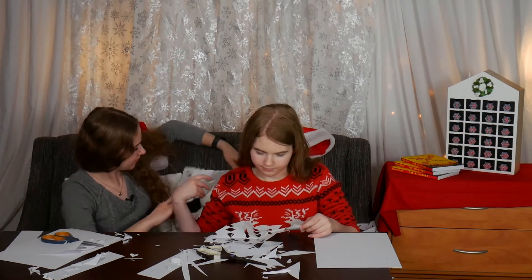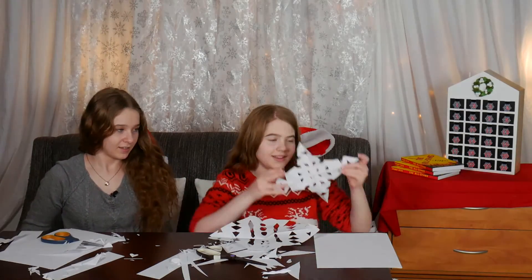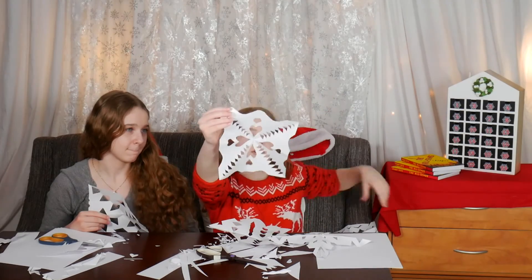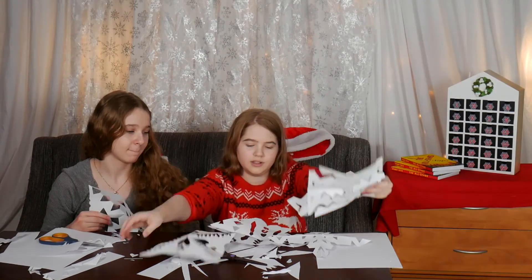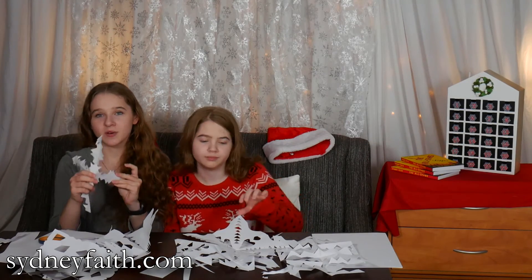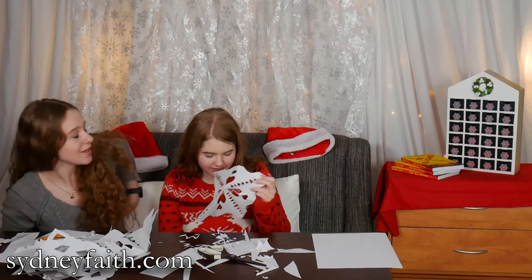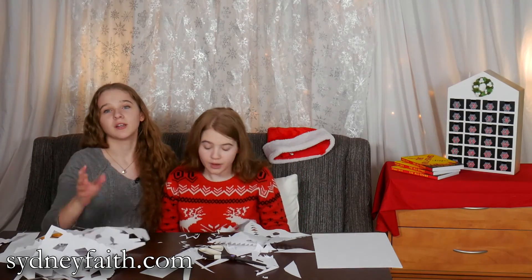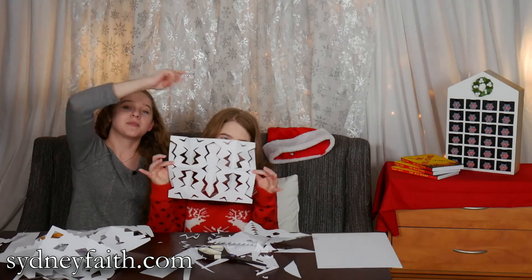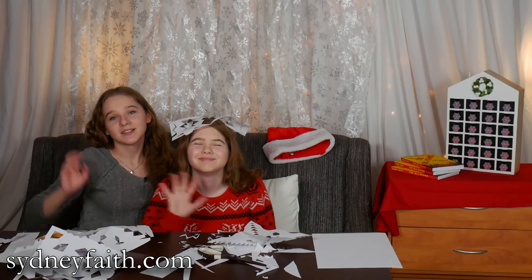Expectations versus reality — snowflake making. Ta-da! So this is what I did. I did this one — it's a star. And then there's this one, and this one, and this one. Thank you so much for watching. Let us know if you are good at making paper snowflakes or not, because I'm definitely not. But Kendall somehow has this magical talent. We'll see you guys later. Click over there to see some of our other videos. Don't forget to go to my website, SendYouFaith.com, to learn more about my book. We will see you later. Goodbye! Live long and prosper! Bye-bye!